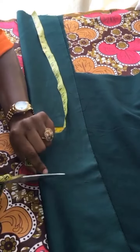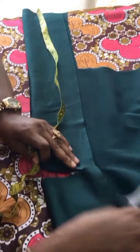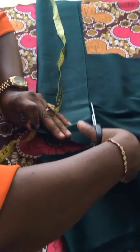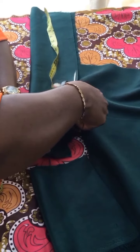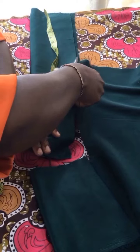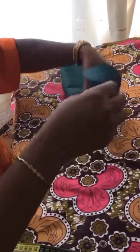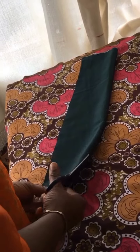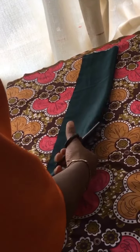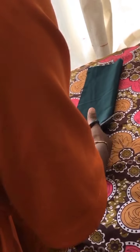I'm going to quickly cut this out — please bear with my scissors in this video. After cutting, I'll take out the excess fabric, flip it to the other side, and trim it into two pieces — it's no longer one fabric, it's going to be two.